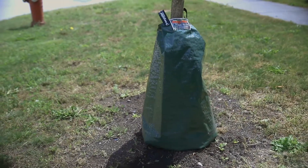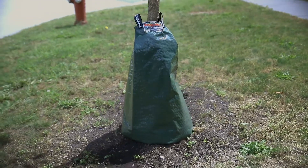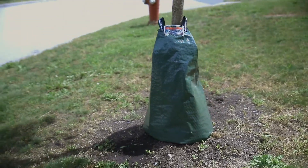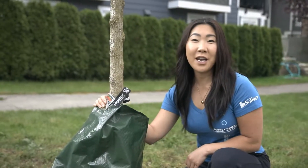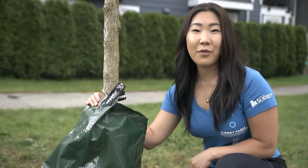This is a watering bag. We put them on thousands of young street trees in Surrey. If a young street tree near your home has a watering bag, you can fill it up twice per week. Watering bags are great because they release the water slowly rather than all at once. Did you know it costs less than a cup of coffee to water a street tree for a year?